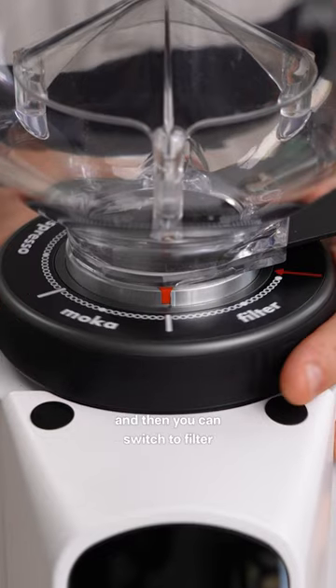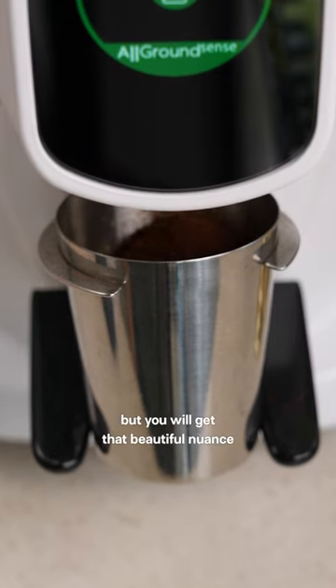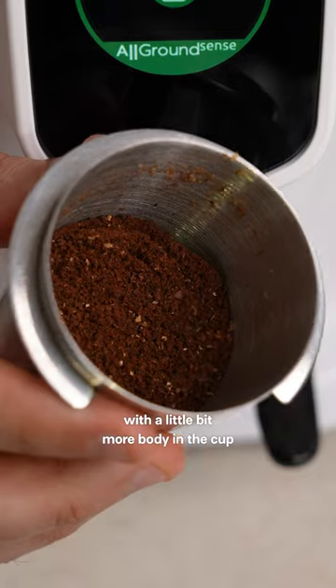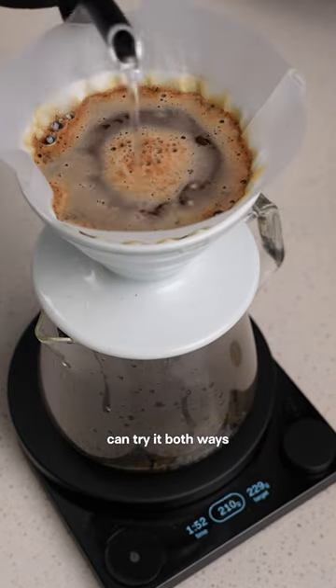And then you can switch to filter, and you're not gonna get a bitter cup like if you were to grind an espresso roast, but you will get that beautiful nuance with a little bit more body in the cup. We did our Kenyan as an Omni roast, and this is great because it means you can try it both ways.